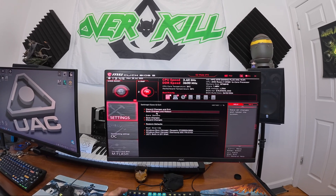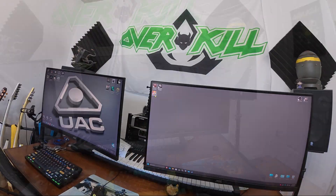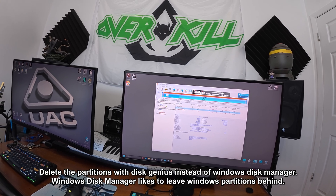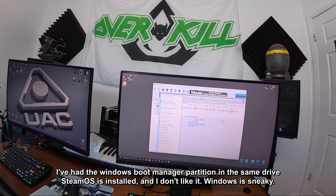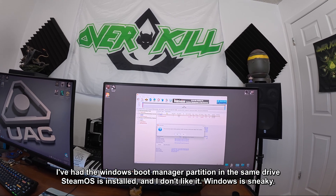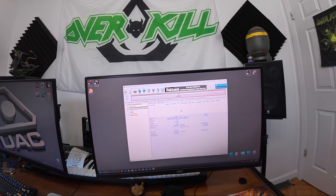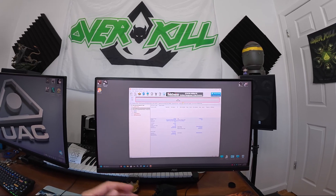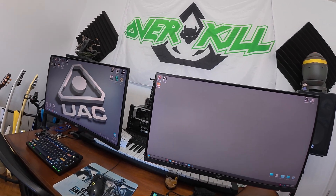Now we go into that hard drive with Disk Genius — it actually does it better and shows you the name. You come in here and completely delete all the partitions, everything, so that there's nothing Windows left on it. Then you save it. Now it's done — you can see it.